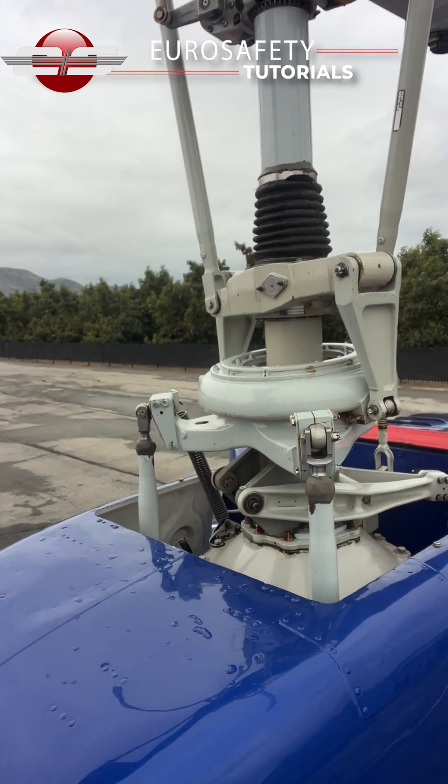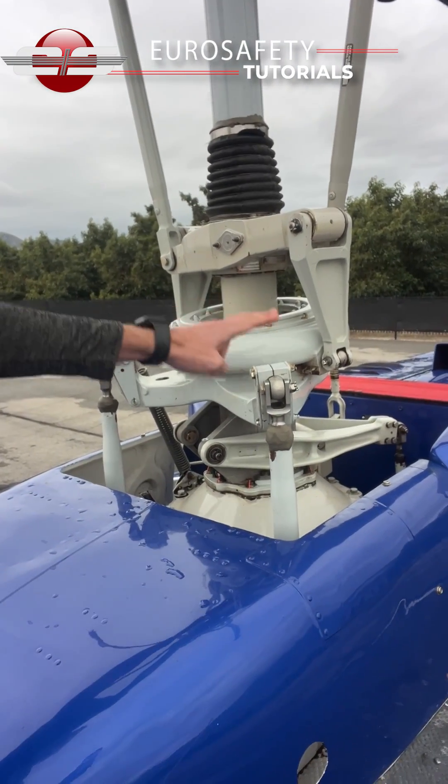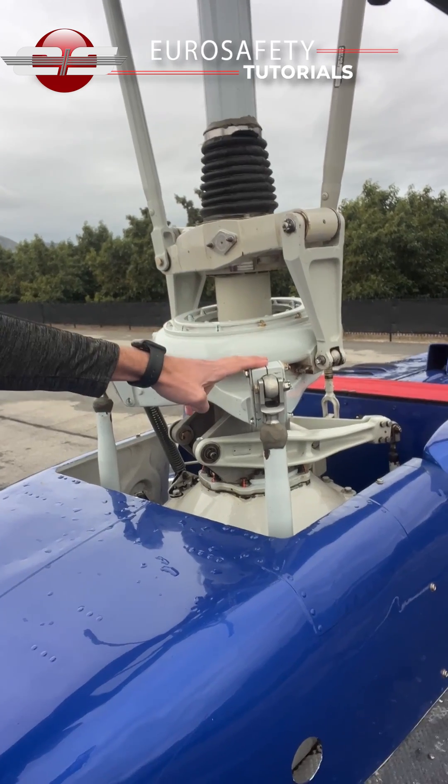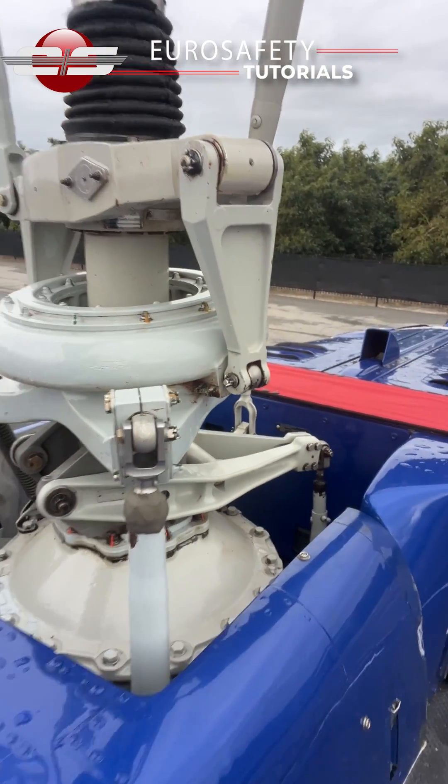Now in front of me I have a Bell 205, which is similar in design to the Huey. You'll notice we have two lateral servos on the fore part of the transmission, and in the aft we have one collective servo.